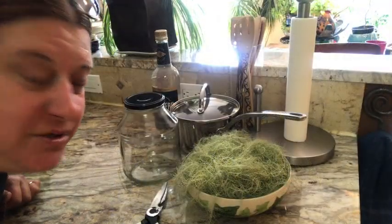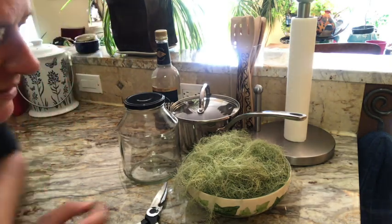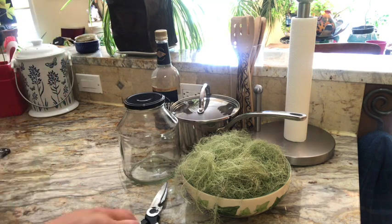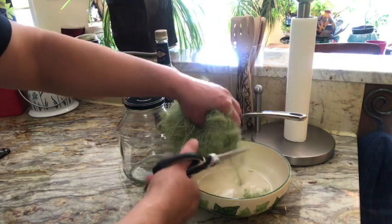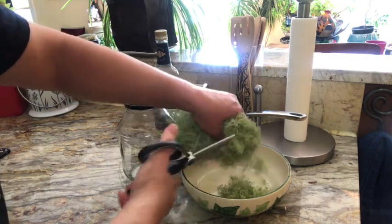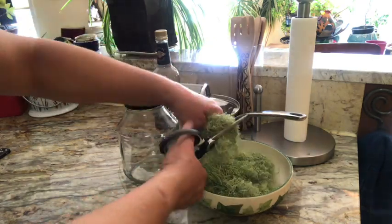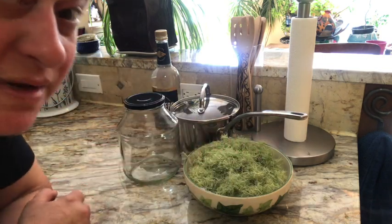Here we are in my kitchen and we're going to do something with this Usnea. First thing we want to do is, since these are very tough little cells, we want to break them up a bit to get better surface area. Also wash them first. Pretty easy to chop up herbs with a nice pair of sharp kitchen scissors. Now that's all chopped up.